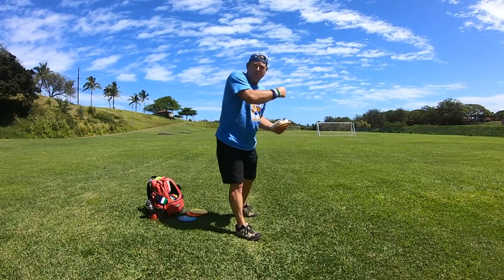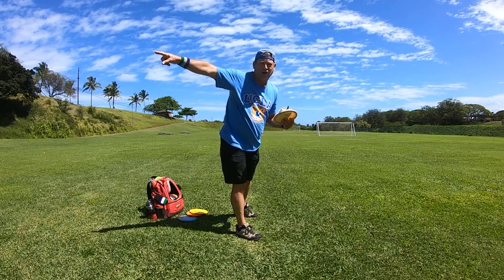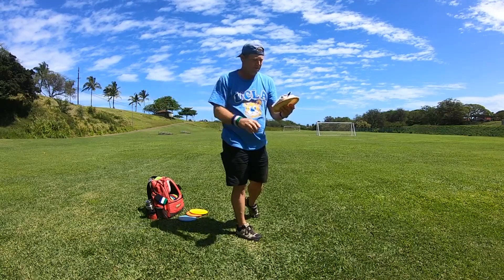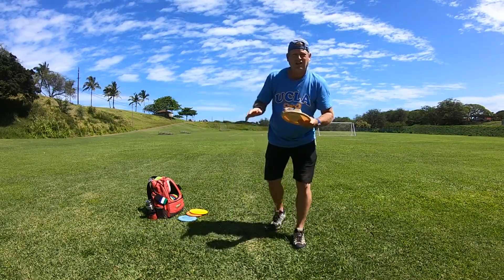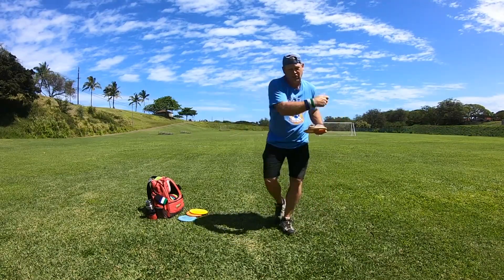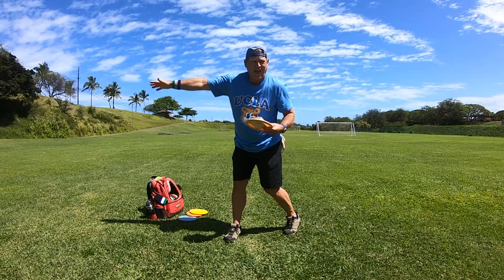When you run up and you pull and you shoot the disc to the right really hard — how do you fix grip lock? And if you're throwing your disc and you notice you have a downward trajectory on the release, how would you fix that?